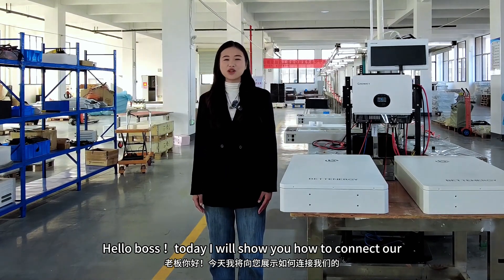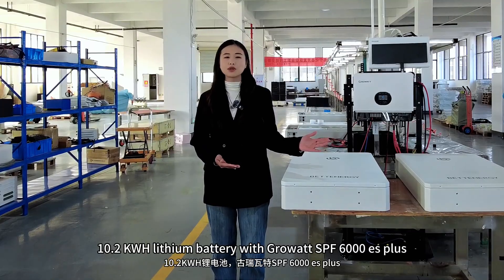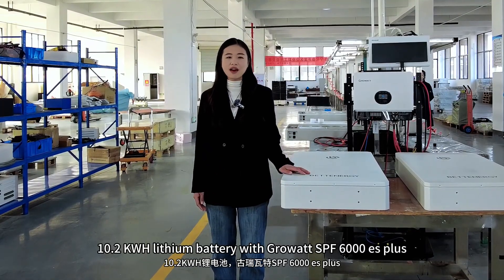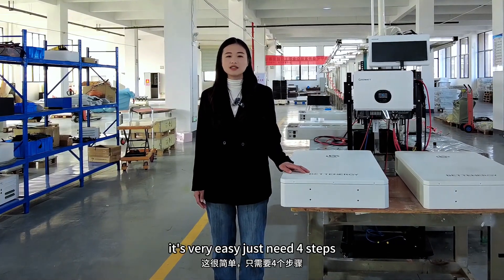Hello, Bose! Today I will show you how to connect our 10.2 kWh Solif battery with 2x SPF6000ES+. It's very easy, just need 4 steps.